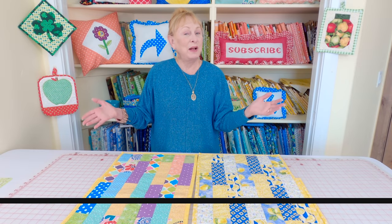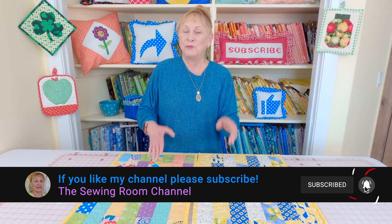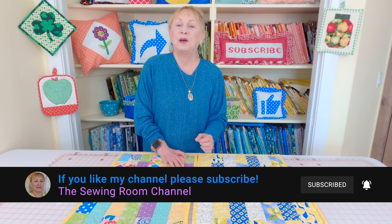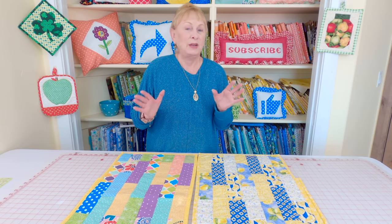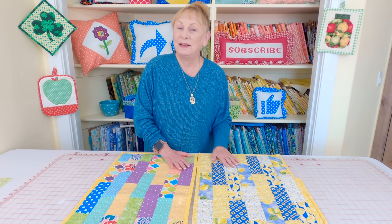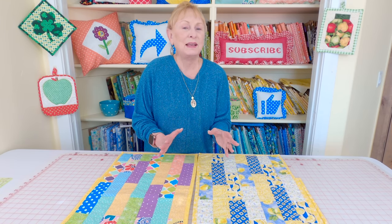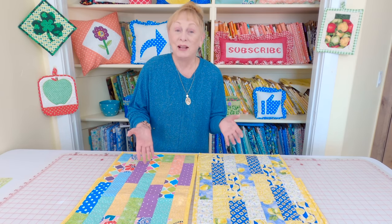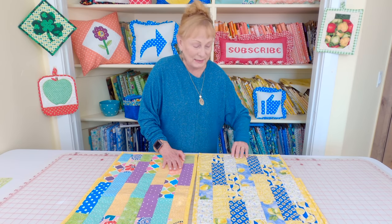Hi, I'm Cheryl and welcome to the Sewing Room Channel. I'm going to show you how to take a very classic quilt pattern called the brick pattern, or also bricklayer, and put it into a table runner. Another great thing about it is we're going to make it really easy for you because all you need to do is buy a jelly roll. I'll show you in a moment what that jelly roll is.